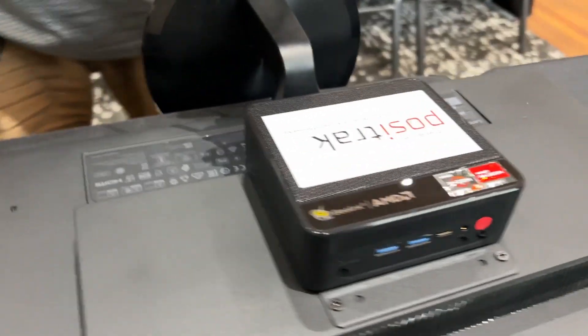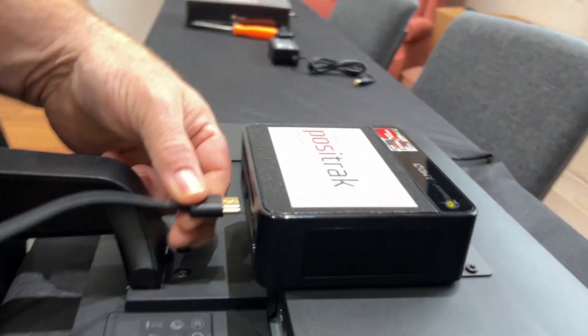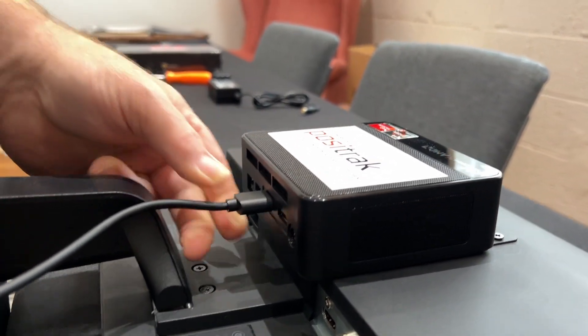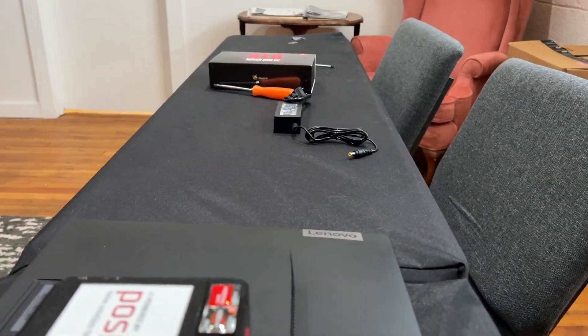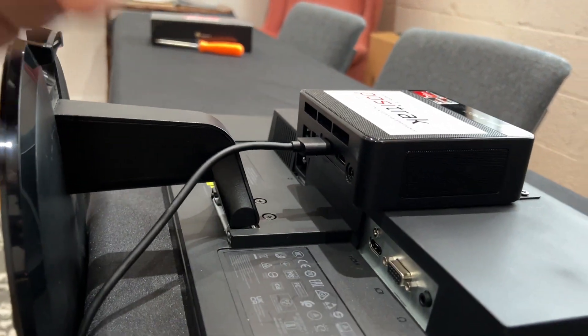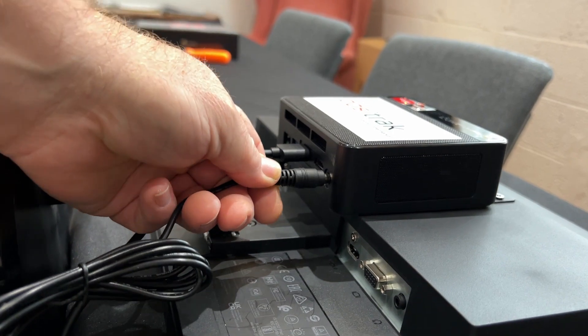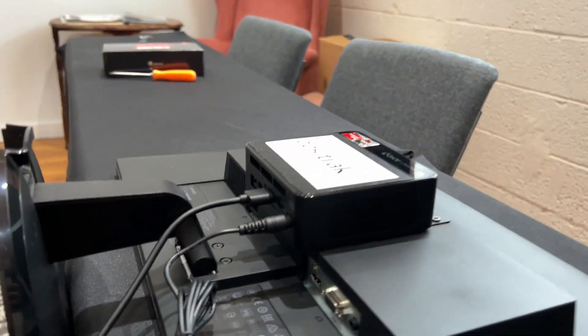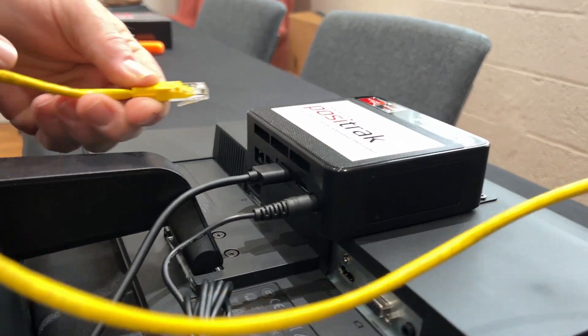Once that's on the monitor, we're going to plug in the HDMI cable — this goes right on the bottom. You've got a power cable as well, and also an Ethernet cable for the internet, which will come from your router.